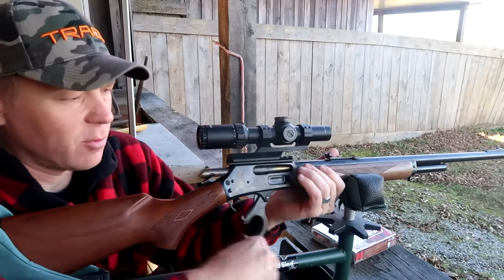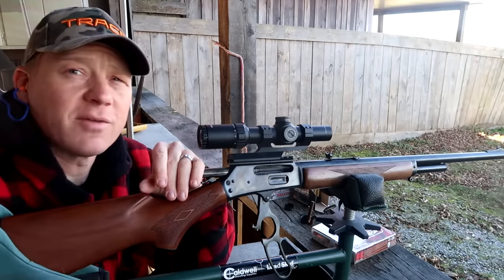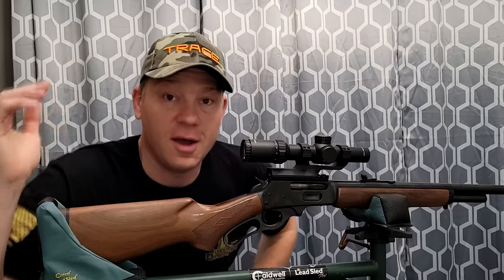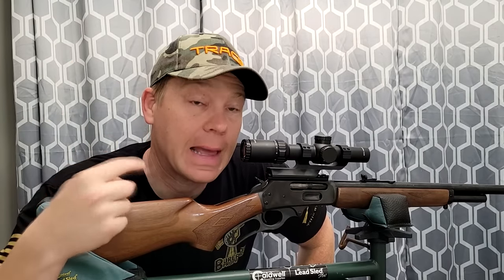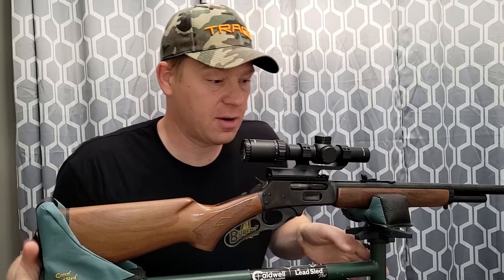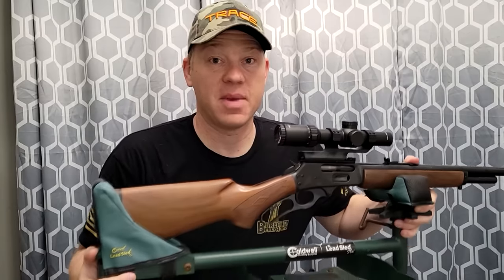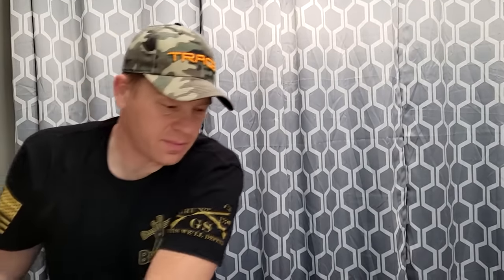Let's go grab the targets and take them to the house and review them. All right, so back from the range. Were you surprised? I absolutely was. Let me move this out of the way and show you — I measured the groups. Let's go from worst group to best group.